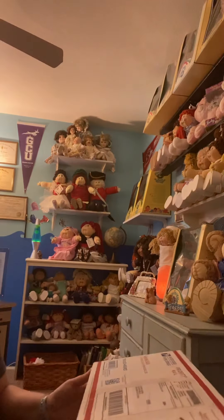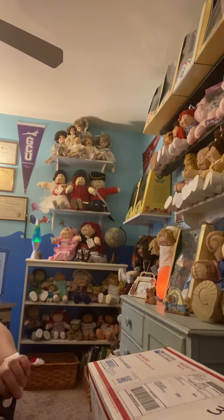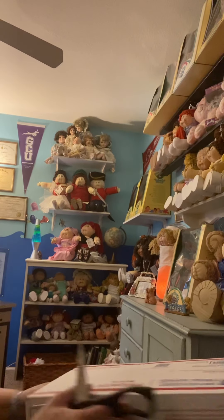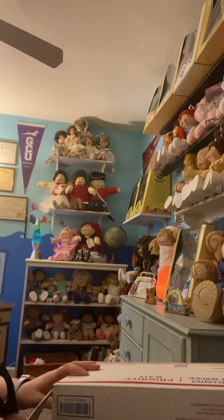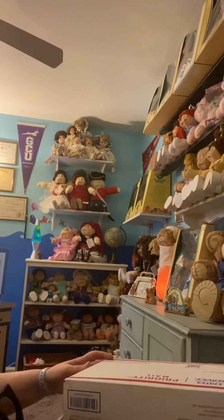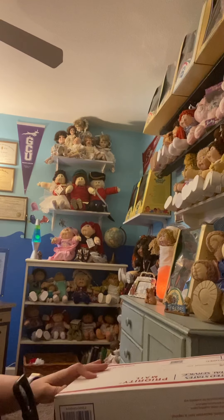Hi guys! Welcome to my doll room. I thought we'd do the unboxing here. I just have a brief break in between classes today — I teach my heaviest amount of classes on Saturdays. So I just went to the mailbox on my break. This is really my only break on Saturdays in the middle of the day. I have eight classes on Saturdays.